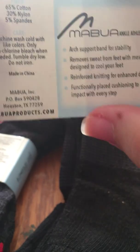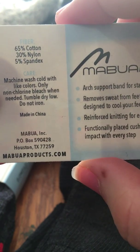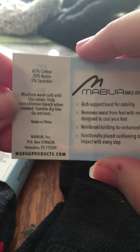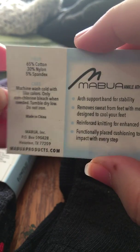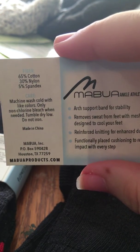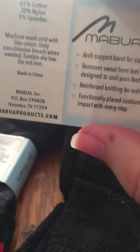It also says functionally placed cushion to reduce impact with every step — I'll show you what they're talking about when they say that. Here's what it's made out of: 65% cotton, 30% nylon, and 5% spandex, so they are pretty stretchy. Machine wash cold with light colors — I wash all my clothes in cold and you should always do that because you don't want to set in any stains. Tumble dry on low and do not iron.